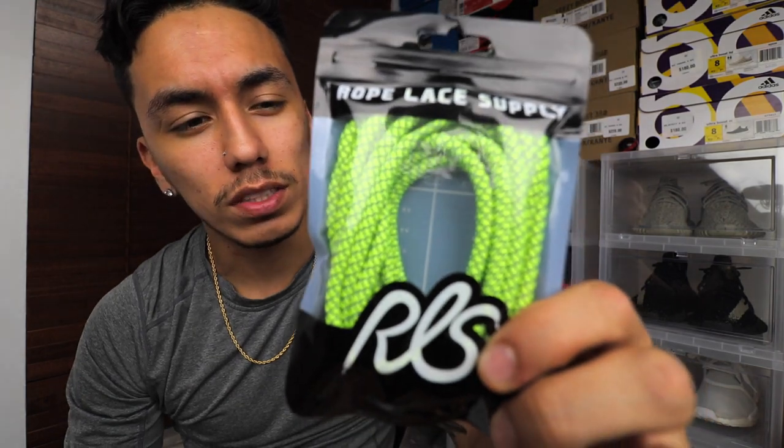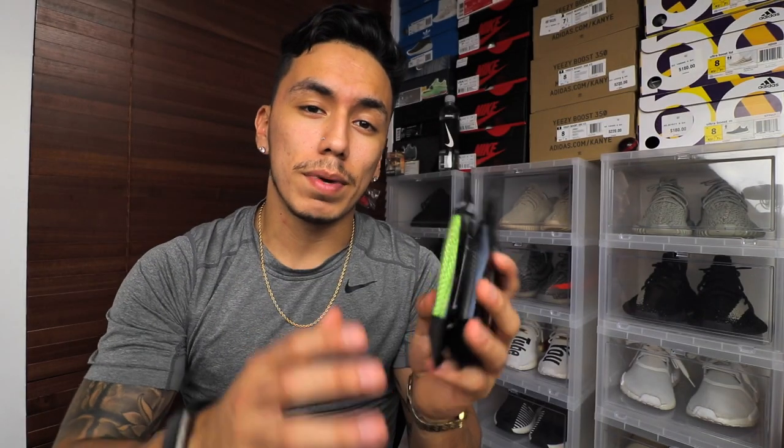They did send me over three laces and they do look like this. First I have this volt Nike-colored one, then I have a gray and black one, and then I have the black and white one. But before I go on talking about the actual laces, I do want to talk about the packaging.